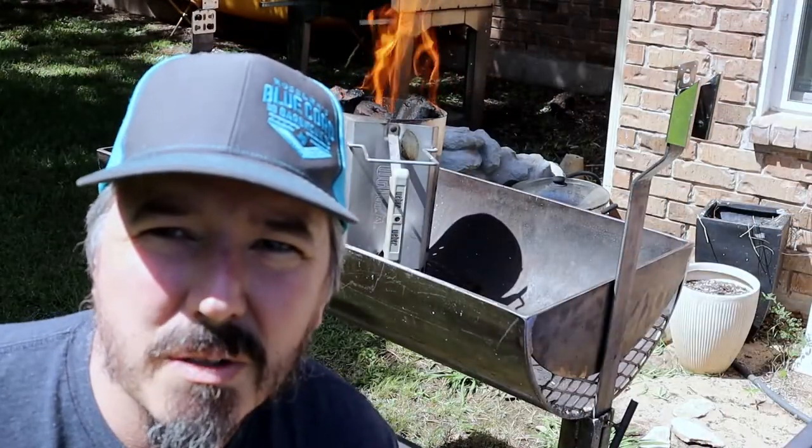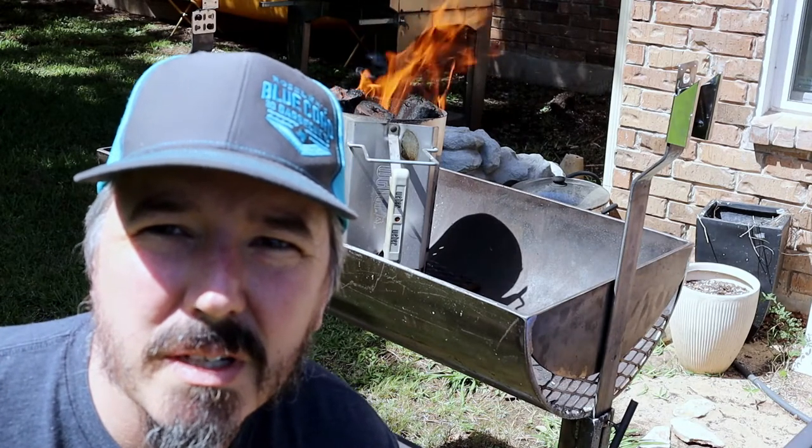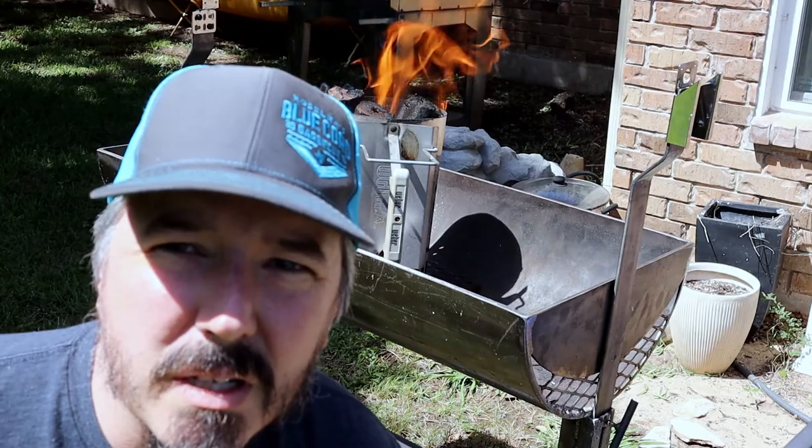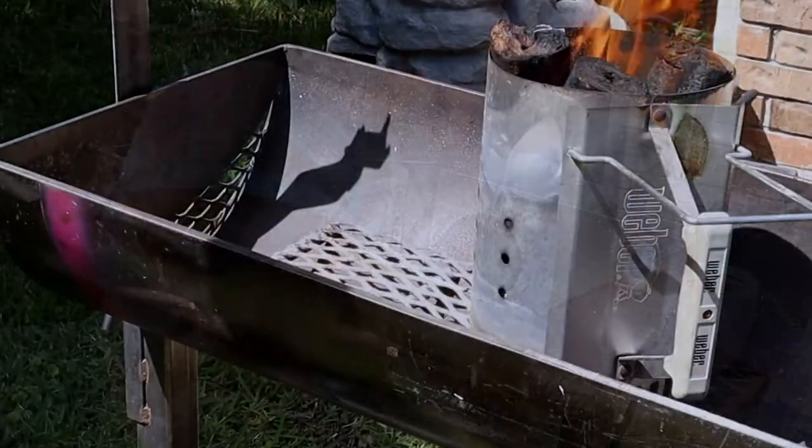Hey, what's up. We are cooking ribs on the rotisserie. You can see I've got a blazing fire already — we just got to get the coals down and get the ribs ready.